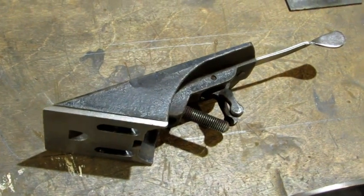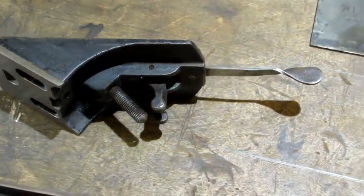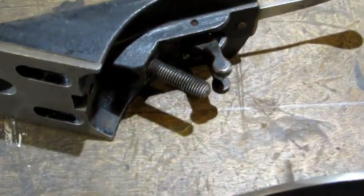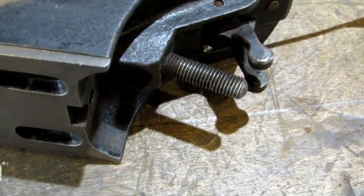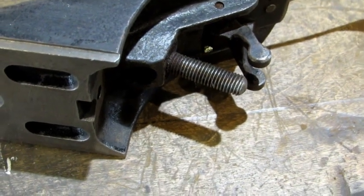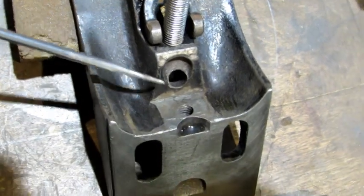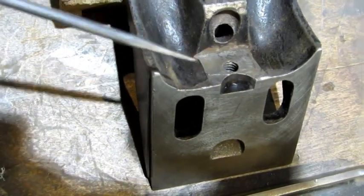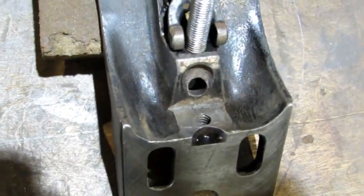I did a detailed video on frog restorations, so that's why I don't go into a lot of detail here. I used some steel wool on the lateral, and I'm going to take the depth adjustment bolt to my wire wheel with some power and then a wire brush — and that'll be done. With that cleaned up, the only surface left is where the frog adjustment plate goes. I'm going to use my sandpaper on a stick, a small wire brush, and some steel wool.